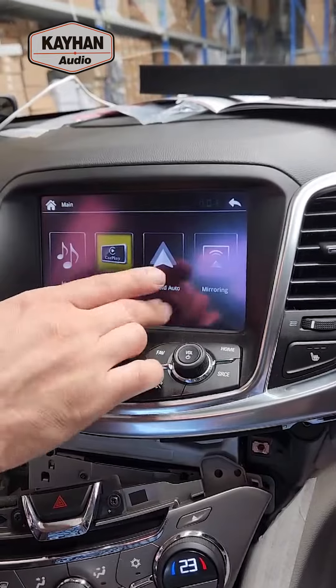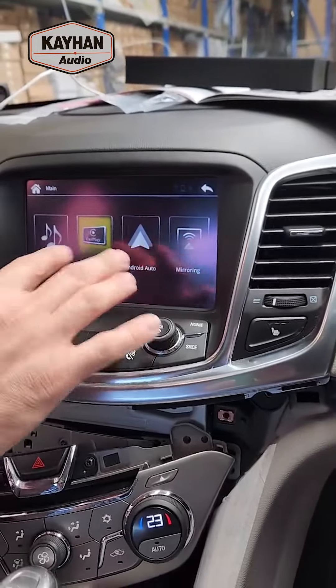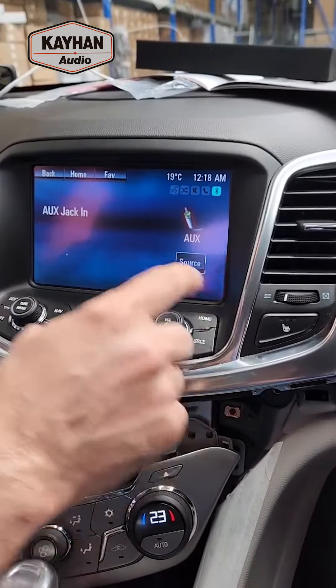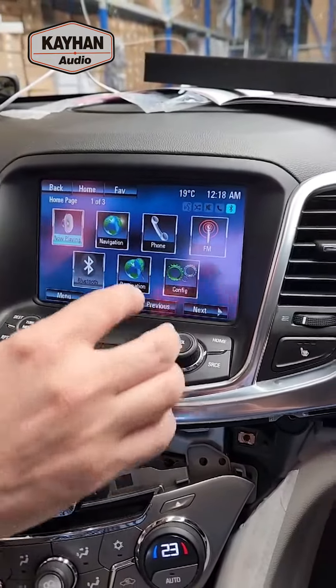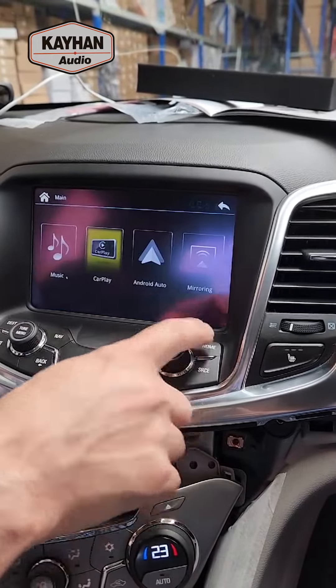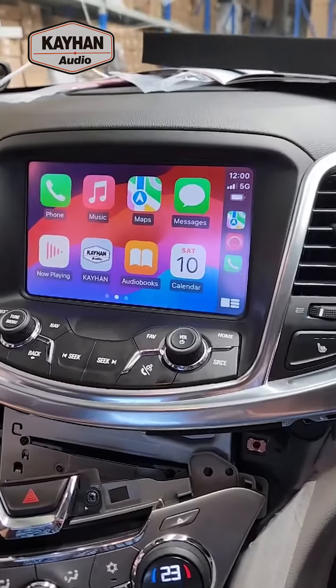This is the new interface — CarPlay, Android Auto, music mirroring. In order to switch between this and the factory MyLink system, press and hold the home button and that will bring you back to your MyLink home screen. To go back to your CarPlay screen, press and hold the home button for about three seconds.